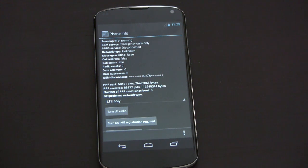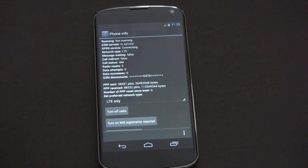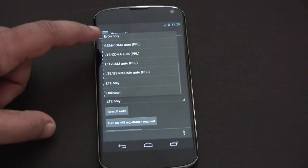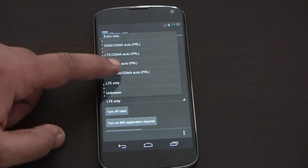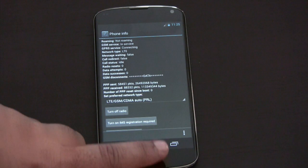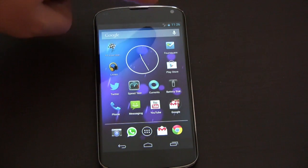We're going to see it connect again here — connecting to LTE. Now we're connected to the LTE network. There it's connected back to LTE, and now it'll switch automatically if there's no LTE. It says 4G on our icon.